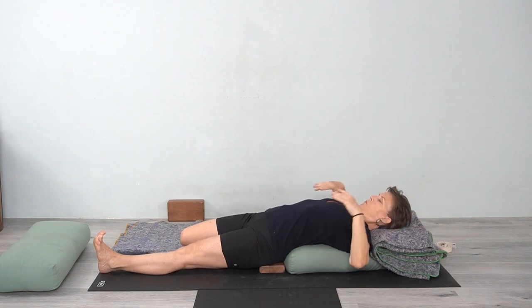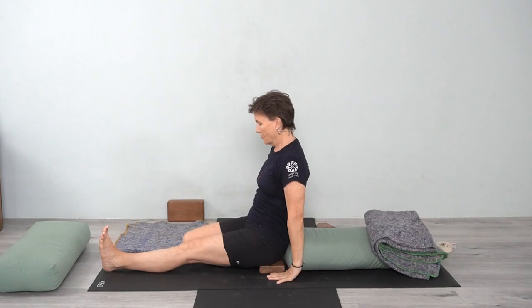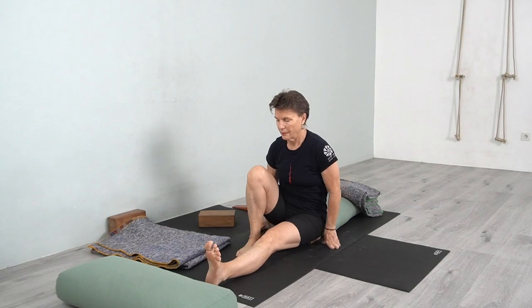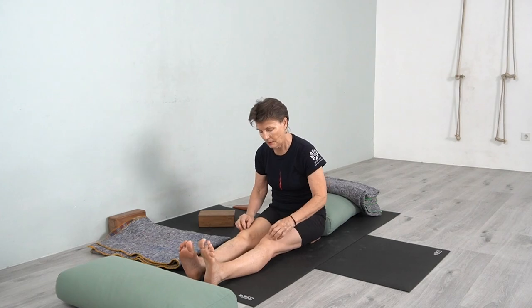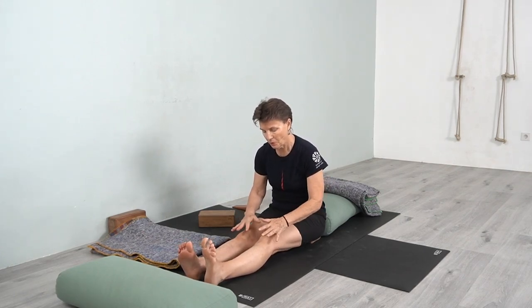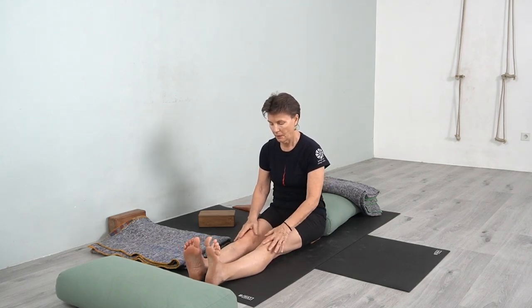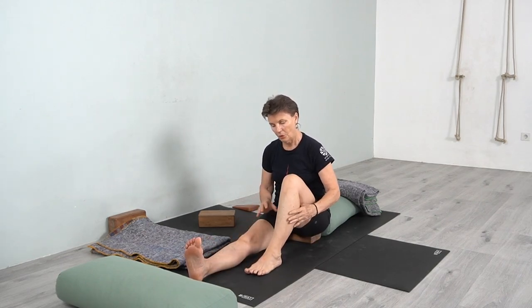Now I'm going to show you one more way — bringing the knee back onto the floor, bending the knee, and extending the leg. When we're in Virasana, the knees are really getting that circulation through the front of the knee. When you open the knee, there's a flushing which brings blood into areas where it's been cut off, which is a healthy thing to do.